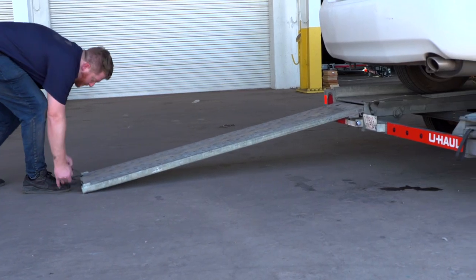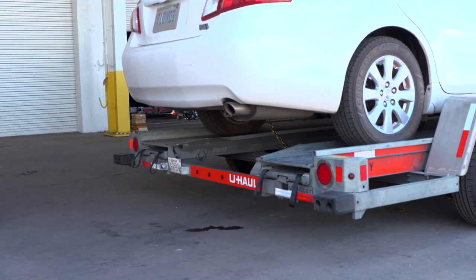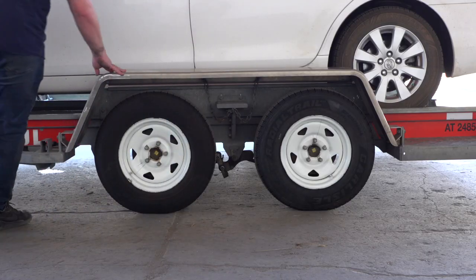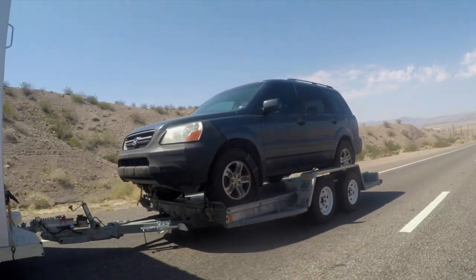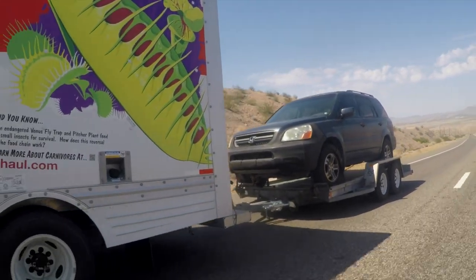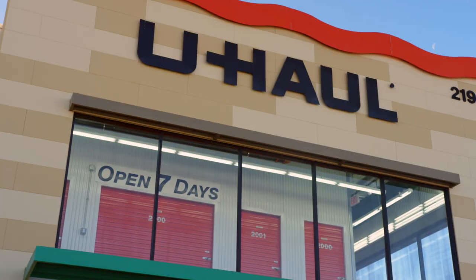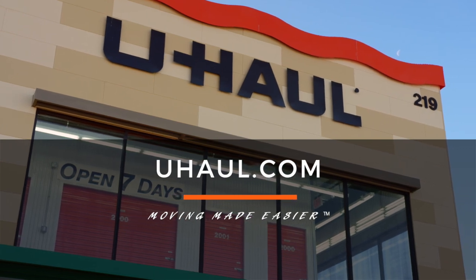Stow the ramps by lifting them and sliding the back until the latches re-engage and are correctly securing the ramps. Raise the driver's side fender and secure it with both latches. Re-check the tire straps and all hookup connections after the first 5 miles, again after 50 miles, and thereafter at all stops during your travels. For more information, you can visit your closest U-Haul store or uhaul.com.